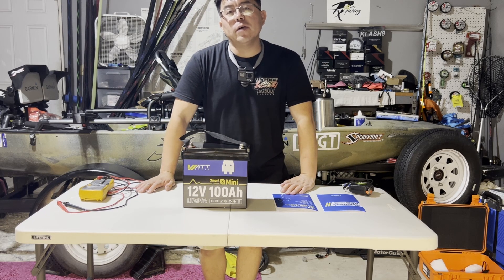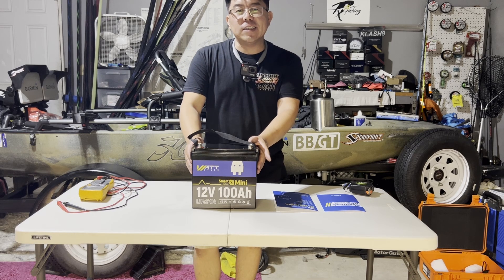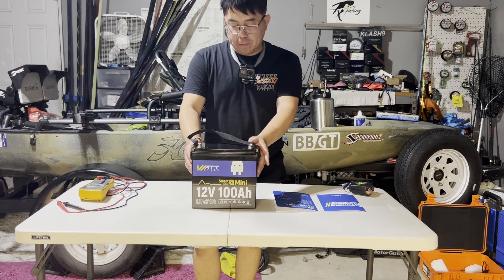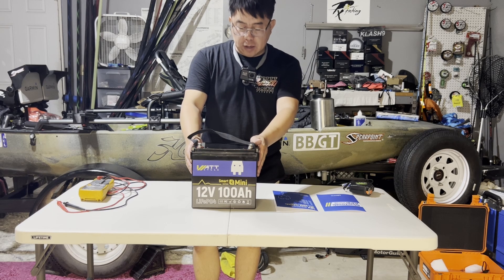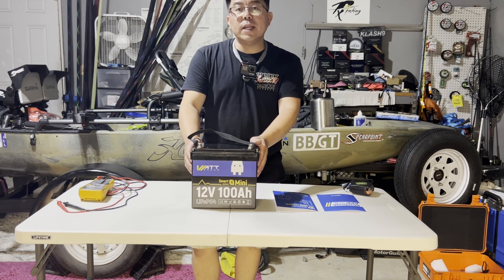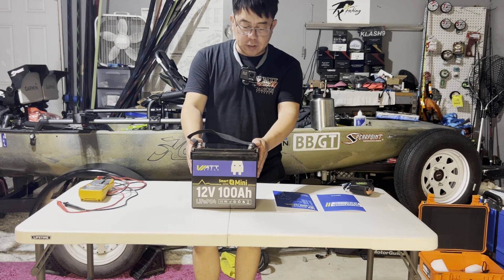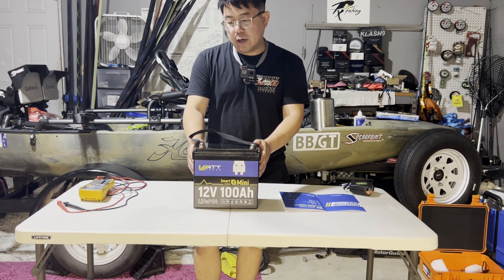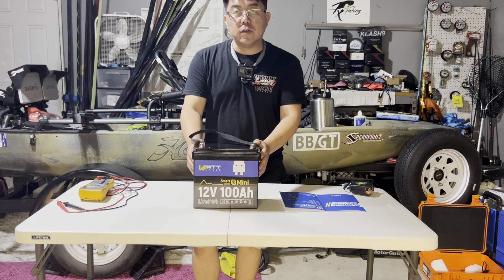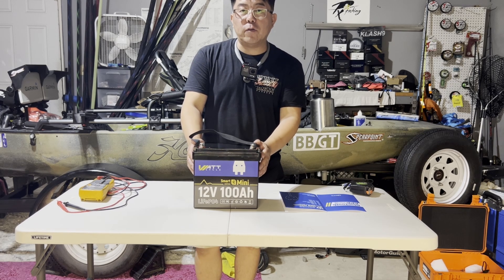Welcome back to another battery video. We got another battery sent to us — this is a blue tube model, my first blue tube battery. This is from Watt Cycle, a 100 amp hour mini. I love the size of these. It's a little bit different from the Lithium Time — a little shorter and a little wider, which I really like. It fits in the box better. If you need to put three batteries in a box for 36 volt, this will fit perfectly in that Yak Attack box, the 60 by 16.